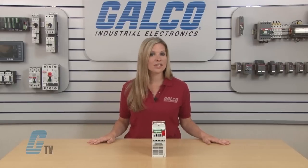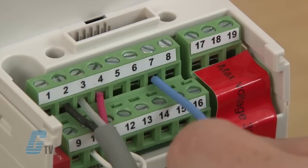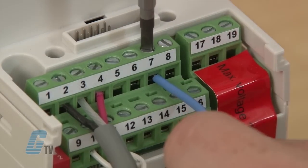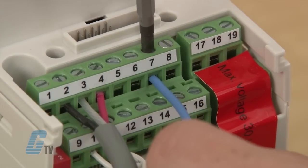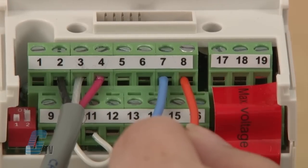Inputs 5 and 6 are not in the default but allow for a second analog input signal. Inputs 7 and 8 are for an output display. This provides a 0 to 20 milliamp output signal to indicate the output frequency value.